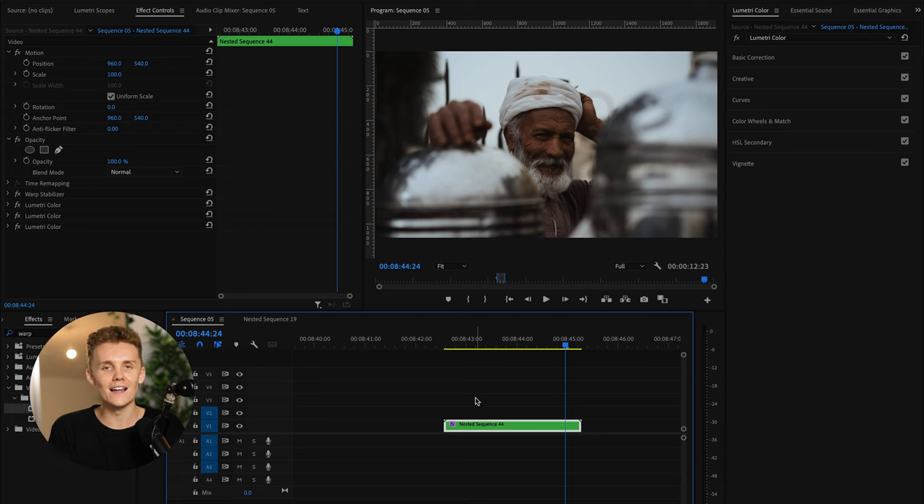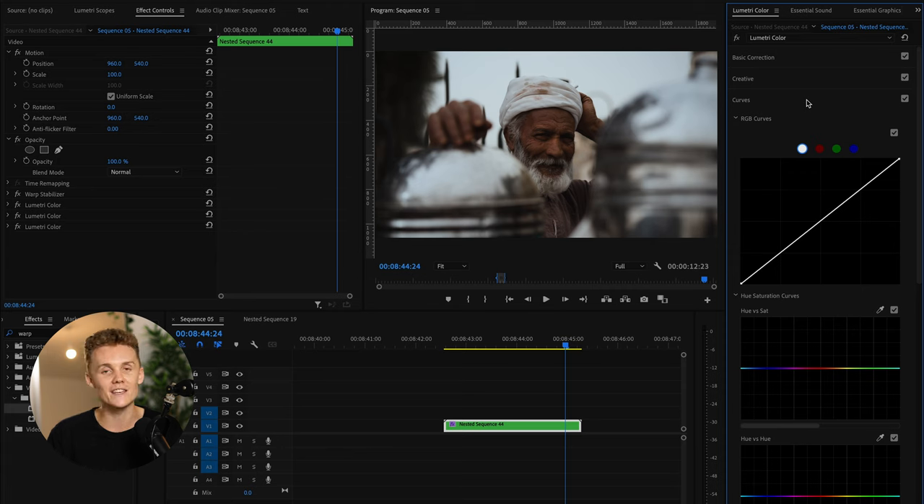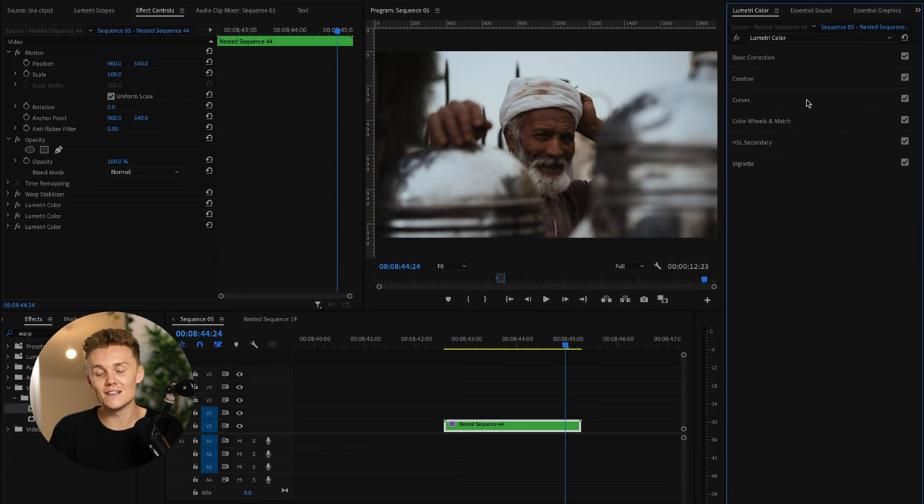Yeah, I'm a huge fan — this guy was easily a highlight from Egypt; he was the perfect model I could have asked for. And more or less guys, that is my color grading workflow from start to finish. Every single clip is different so every clip requires a different Premiere Pro color grading workflow. You go through, make changes as you see fit, and get a result like this. If you want to check out my LUTs they are linked below with a discount code. If you've enjoyed today's video let me know in the comments, subscribe if you're new, and I'll catch you in the next one.